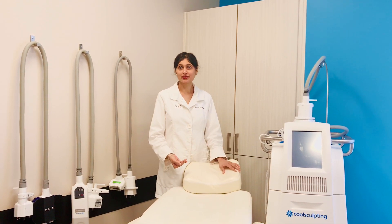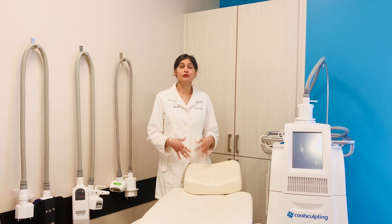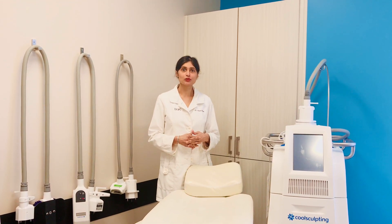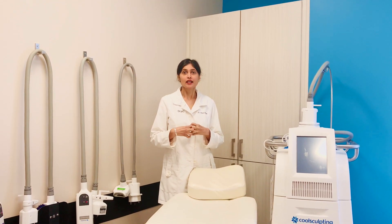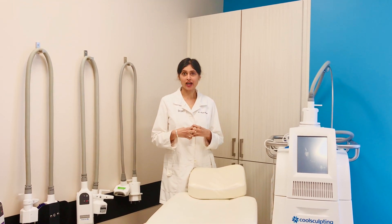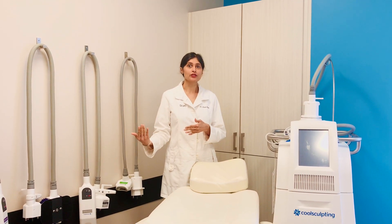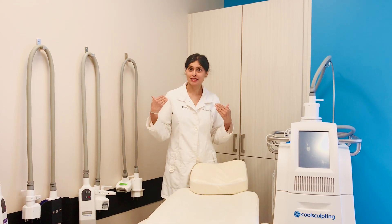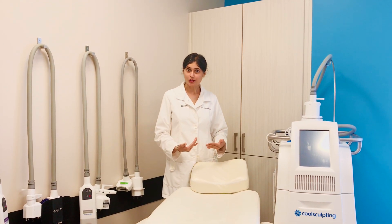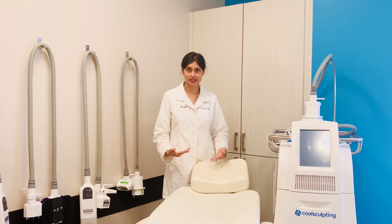My preference is to do the fire component first, because the heat helps to start damaging the fat cells and also softens up the tissue. These damaged fat cells, now treated by heat, are going to have a much greater response when we traumatize them again — this time with the cold from CoolSculpting — and you really get amazing synergistic and enhanced benefits.